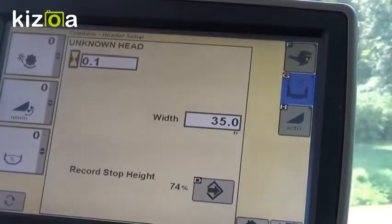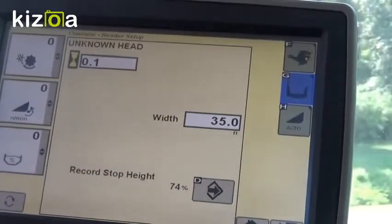Lower the head a little bit manually, about an inch or two, and then hit your record stop height. That way when you're bouncing around on your headlands, it doesn't intermittently map.